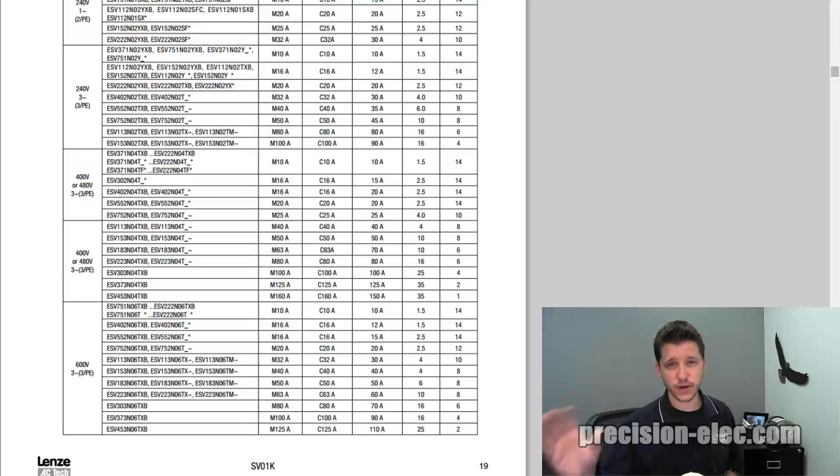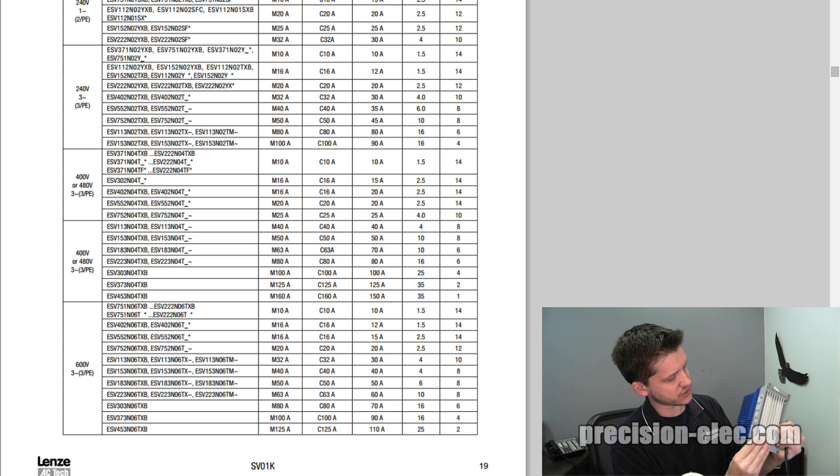I've already checked to make sure that I've got the right wire size, which I'm going to go over with you. I've also made sure that all my motor is disconnected from the load, and that there's no power applied to my drive. If you have a drive, it's really good to pull up the manual. Right now I have on my screen the variable frequency drive manual, and it gives you recommended wire sizes depending on the drive that you're using. I'm going to look at the nameplate data here on this drive, and it says that the type is an ESV371N01SXB.